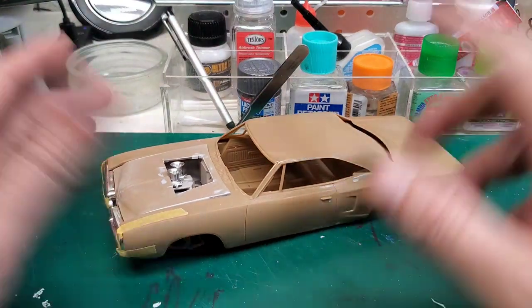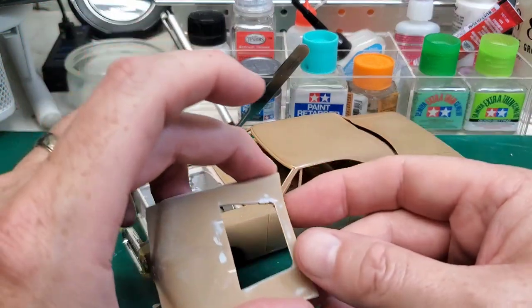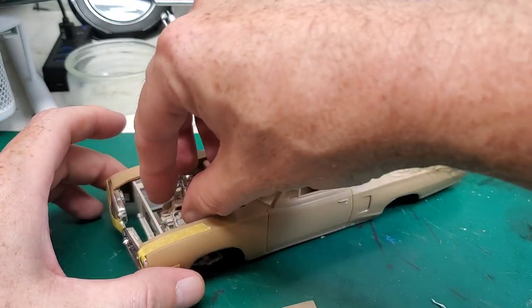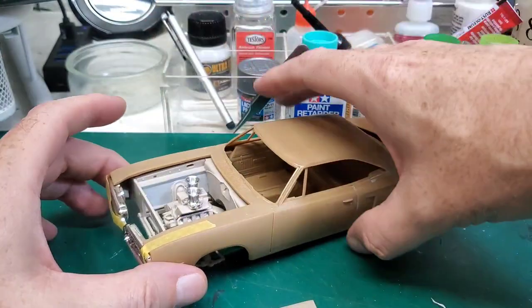You can see we have a little bit of primer on here. We talked about that last time — how we were gooping some primer on there to fill in some scratches. But here's the big news.